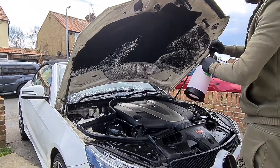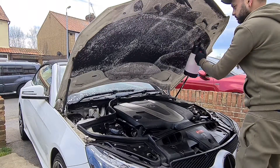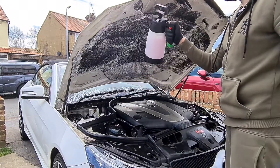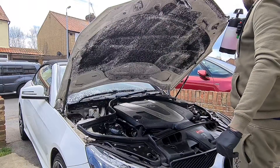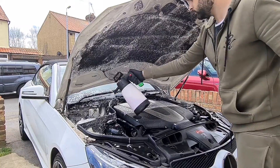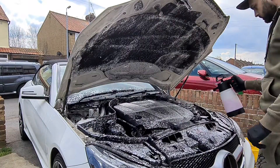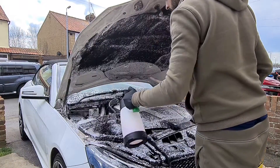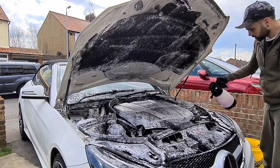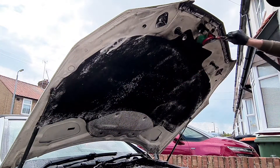Once you've put the Surfex HD down, I'm now just using an all-purpose cleaner in a foamer and then I'll let that dwell for four to five minutes to really break down the grease and grime. The reason I put this down on top is it helps keep it wet at all times — you don't want this product to dry. Last but not least, please be careful of any electrical connectors; assess the job before you do it and protect any ECUs or other electrical equipment that could be damaged from a wash process.